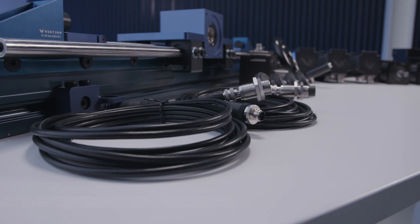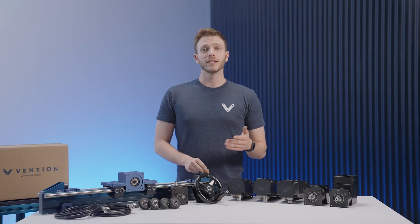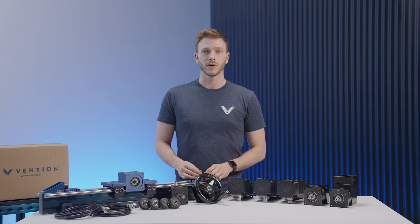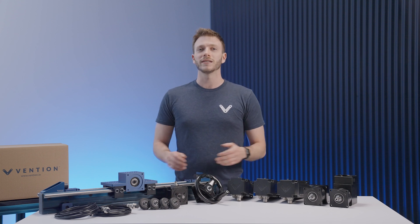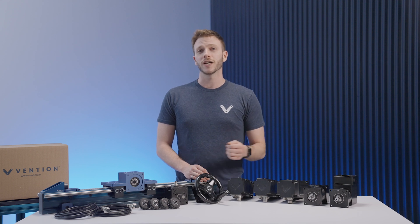Both the flush and standard inductive proximity sensors are compatible with this actuator. Finally, to mount the actuator to your structure, this can be accomplished as you would any of our standard hardware, as it's built using one of our 45x90mm extrusions as its main body. And with that, we've covered the basics of the rack and pinion actuator. Thank you for watching this assembly video, and please do check out the other ones in the series.